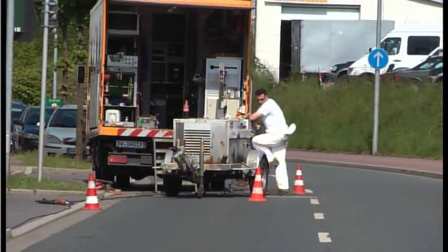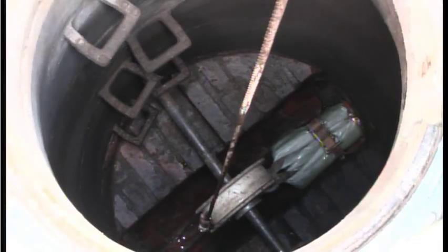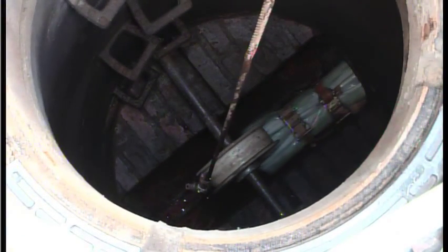When the plat arrives at the end shaft, open it and cut off the liner, leaving approximately 50 centimetres overhang at both ends.